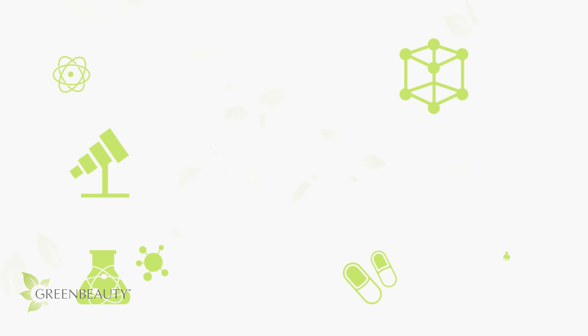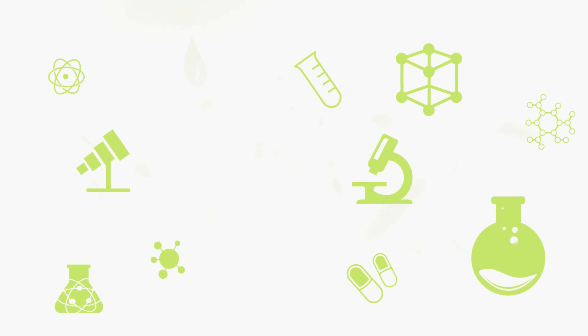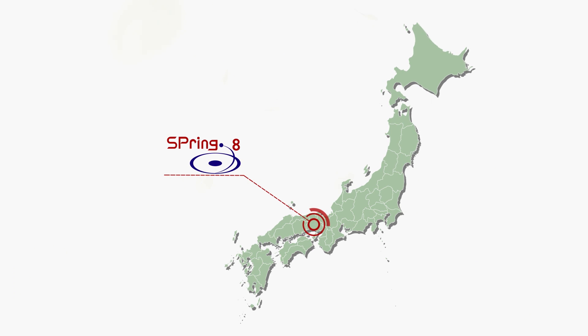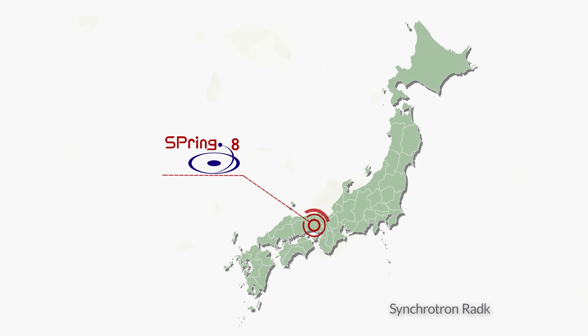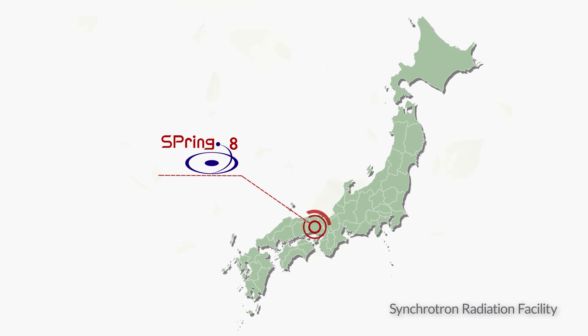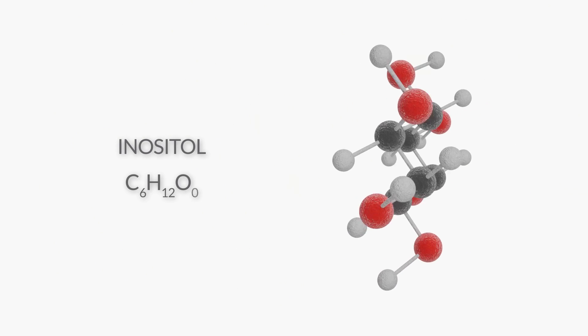Before I go over how to properly prepare and use rice water, let's go over all its scientifically proven benefits to your hair. According to a study done by a synchrotron radiation facility in Japan, it's found that there's an ingredient in rice water called inositol that benefits your hair in two ways.